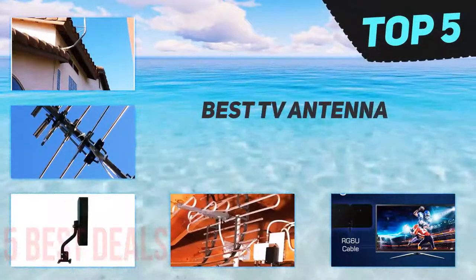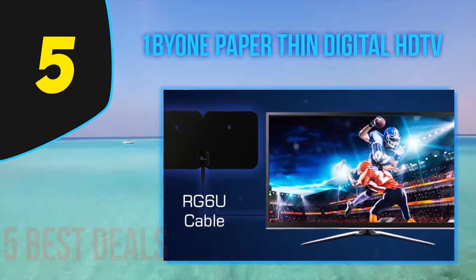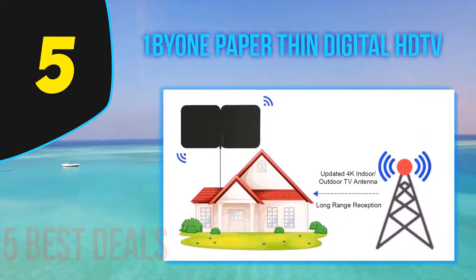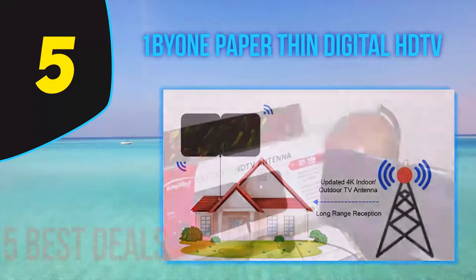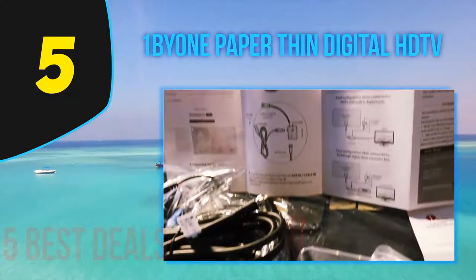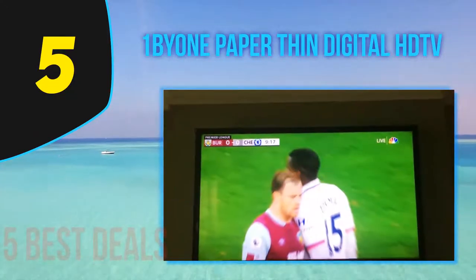Here we present the top 5 best TV antennas. Starting at number 5 is the One By One Paper Thin Digital HDTV antenna. It is another affordable option to look out for while selecting the best one for your home. It can cover up to 100 miles range, which is incredible considering the price of this product. Most importantly, you can use this antenna both indoors and outdoors — whether in your living room or on your rooftop. The design is super thin like paper, making it very lightweight.